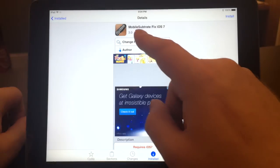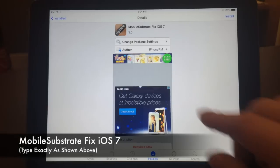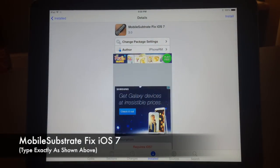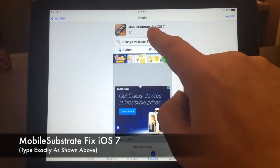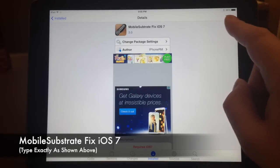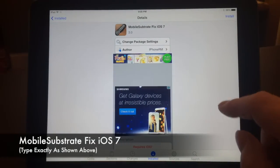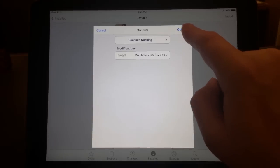Once you have the Insanely i repo added, search for 'Mobile Substrate Fix iOS 7' — type 'mobile substrate' as one word, then a space, then 'fix'. If you don't type it exactly like that, the search won't return anything. After you find 'Mobile Substrate Fix iOS 7', hit Install and then Confirm.